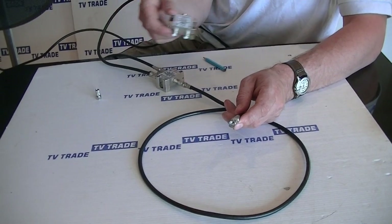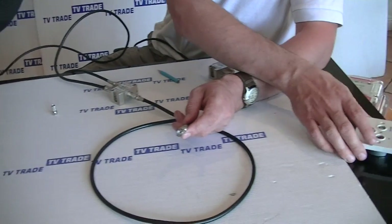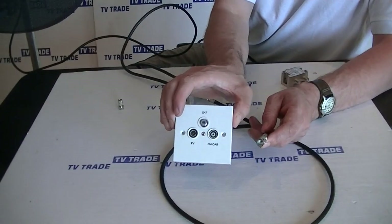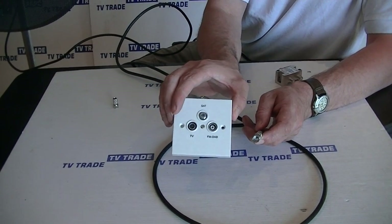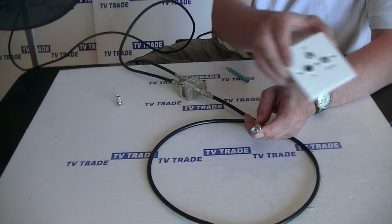Alternatively, using a set of these, you could use this combiner in conjunction with this faceplate. What I would actually do at this point is split the signal back out using this faceplate, so it'd be hardwired in here.